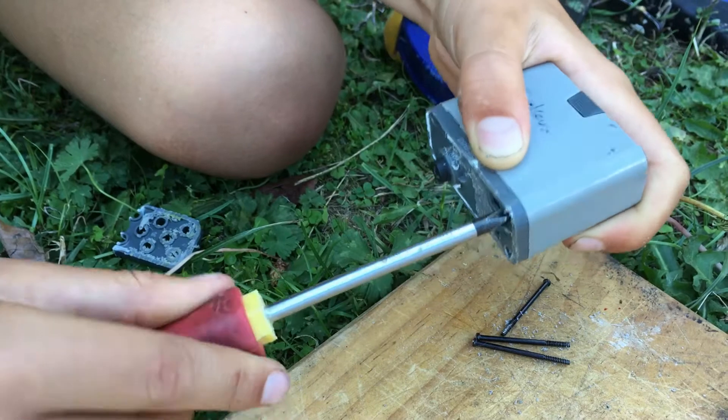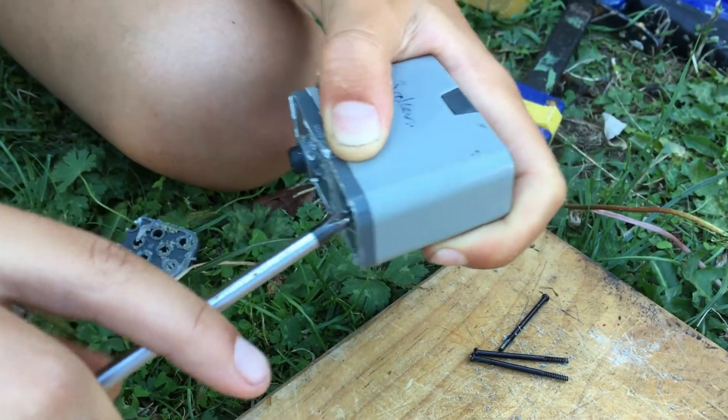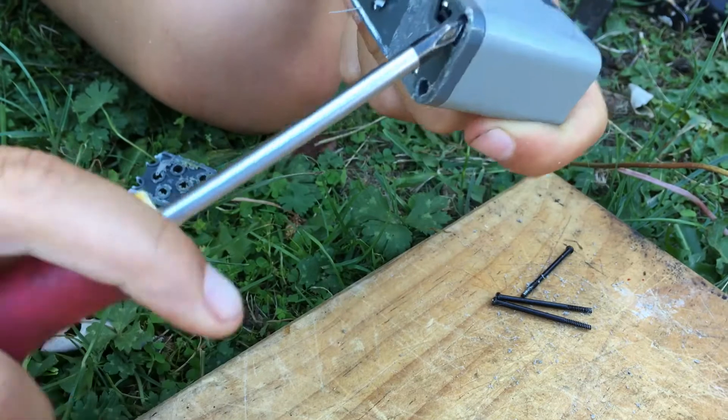I'm just starting the last screw. And when I was doing it, I actually realised that the first frame was actually glued on with the sides, so that's why I couldn't just pry it off.